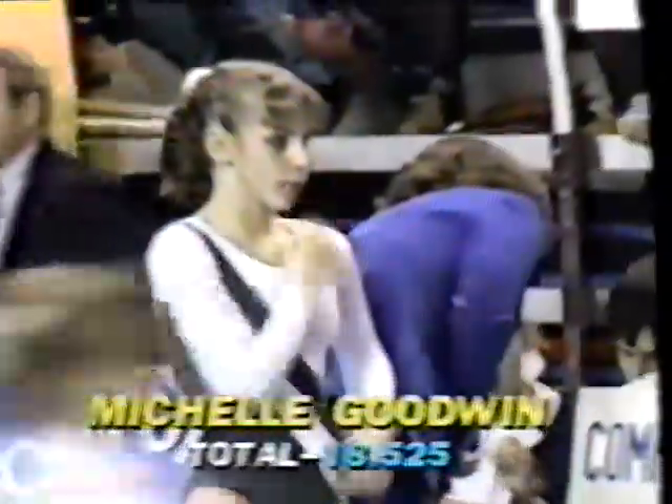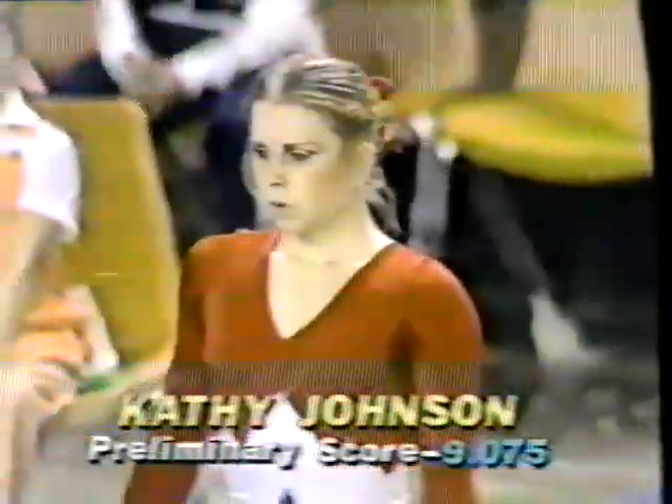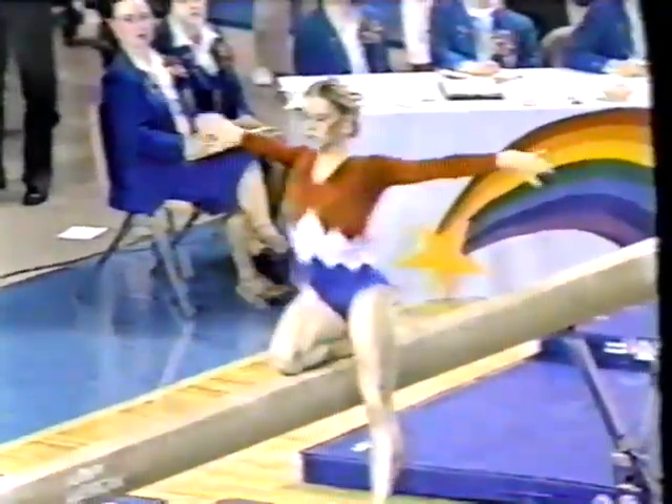You see her score now and her total. Here's Kathy Johnson, the veteran from Atlanta, 21 years old. She has won it all. And balance beam is an event that she has very strong feelings about.